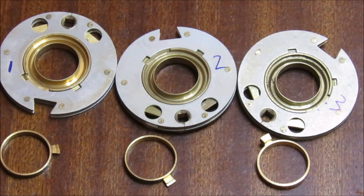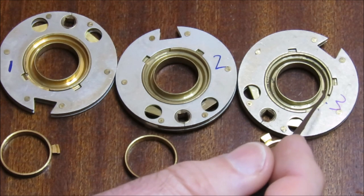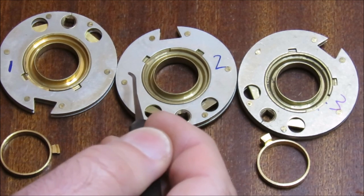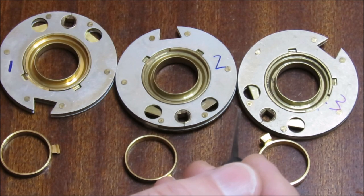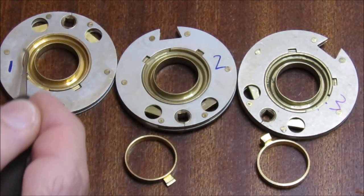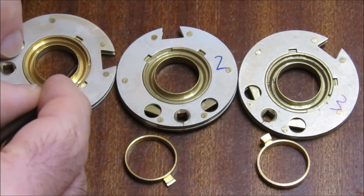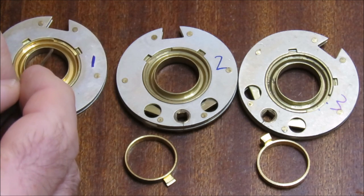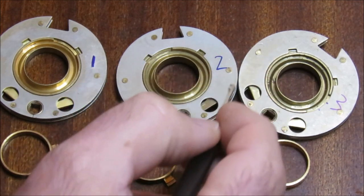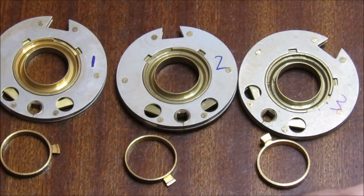There are three wheels — and you knew that because there are three numbers to the combination. The wheels are stacked up one on top of each other. Wheel three is closest to the cam, at the top of the stack, then wheel two, then wheel one. When you dial the combination, the cam interacts with wheel three first, then picks up wheel two, then wheel one. So rotating four times to the left sets wheel three, then you change direction to set wheel two, and finally wheel one.